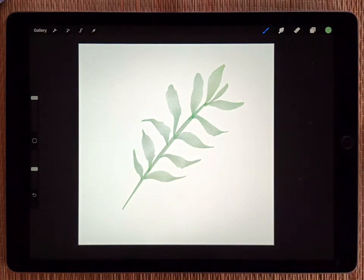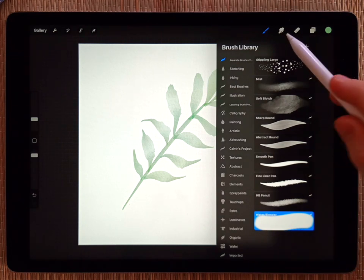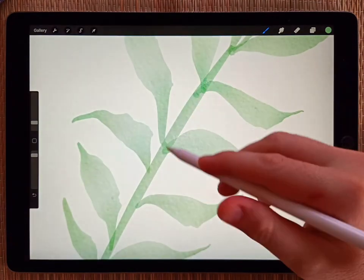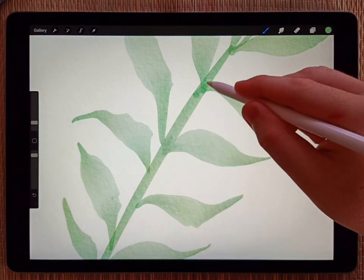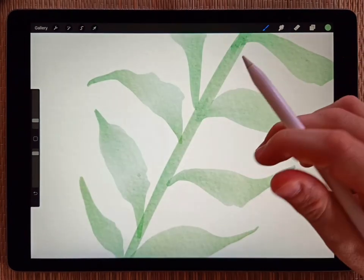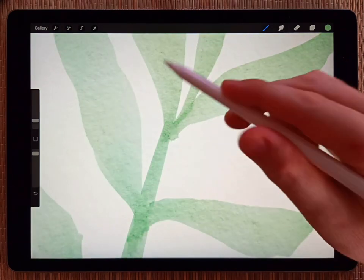I'm happy with this. I'm going to blend some of the hard edges using the water blender tool — you don't ever need to use the smudge tool. Just with the normal brush, select the water blender, set the size pretty small so it fits, and you can just scrub around and it'll blend those colors together. Just make sure you don't blend everything, because in real watercolor it does have some hard edges.